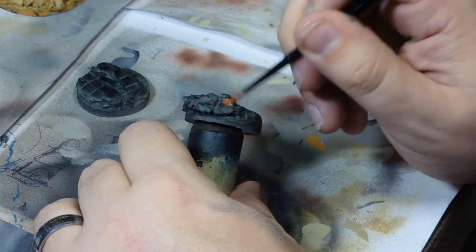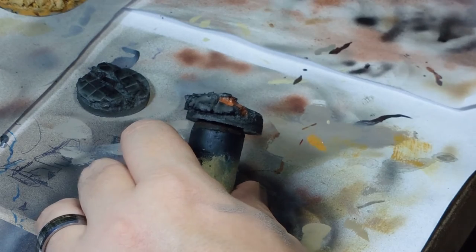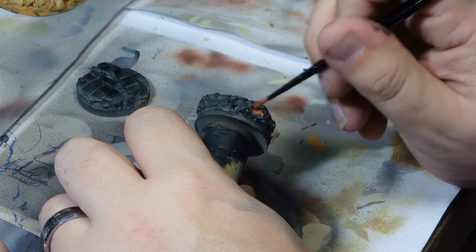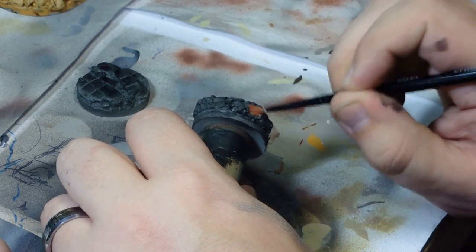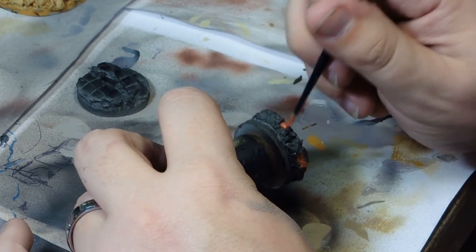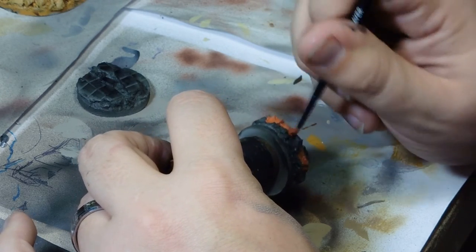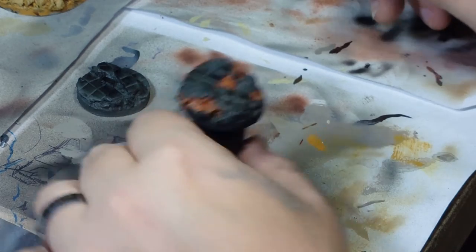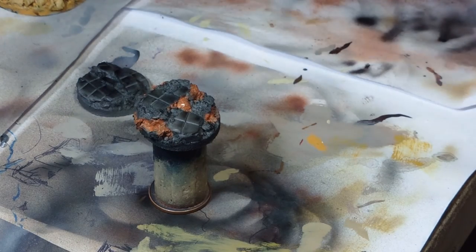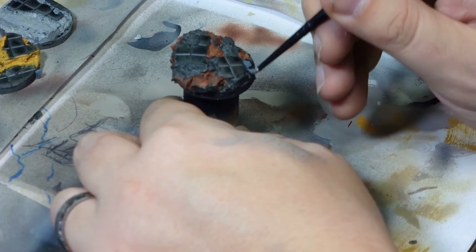This one is using the Leo Light Rust as a partial base, put on patchily. It's only there to create an extra colour depth into the base itself, and I'm just dropping it on in certain areas — mainly in the recesses — as on top of this I'm going to be putting the first coat of grey, which is, if I remember rightly, the Leo Dark Sea Green.